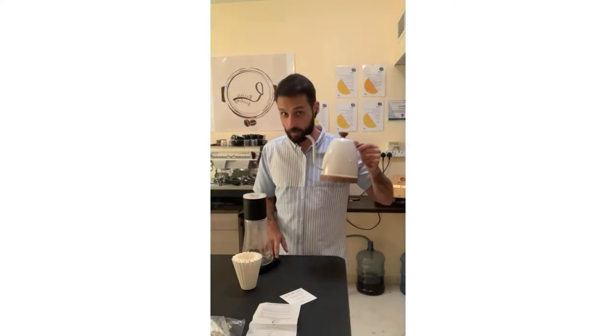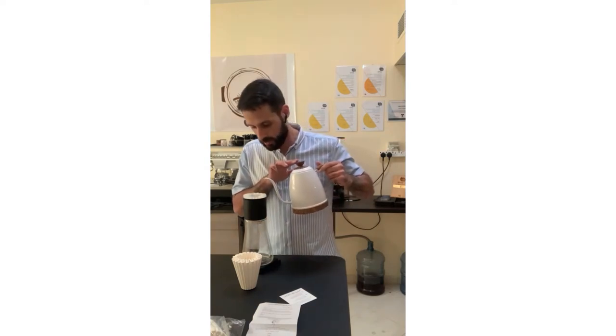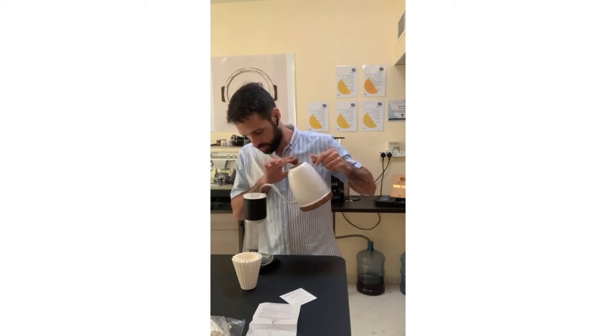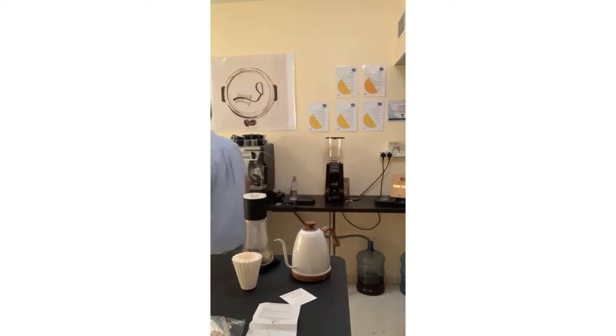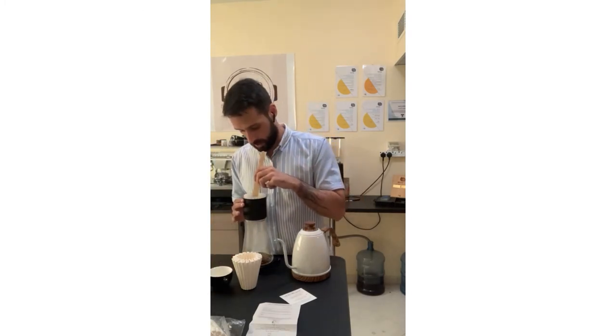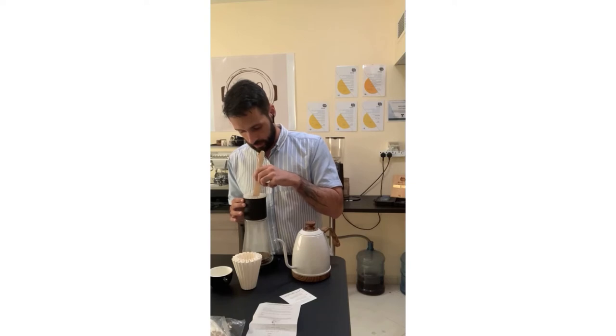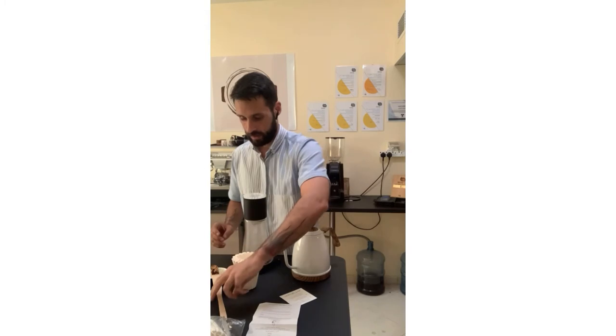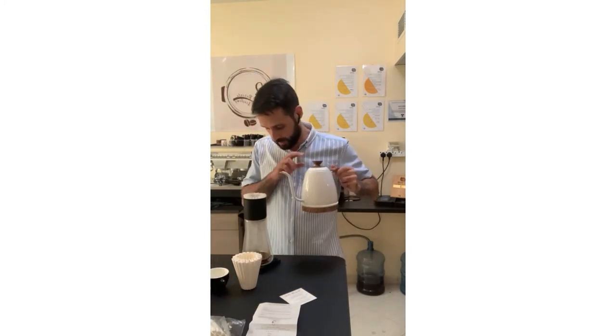Let's start. Water temperature is 93°C. My dose is 20 grams, so for blooming I'll use between 40 and 60 grams of water — a 2 to 3 ratio. Since the coffee bed is a bit thicker, I'll use a stirrer to make sure all the grounds are properly wetted with no dry leftovers for a proper bloom. After 45 seconds I can start pouring again.